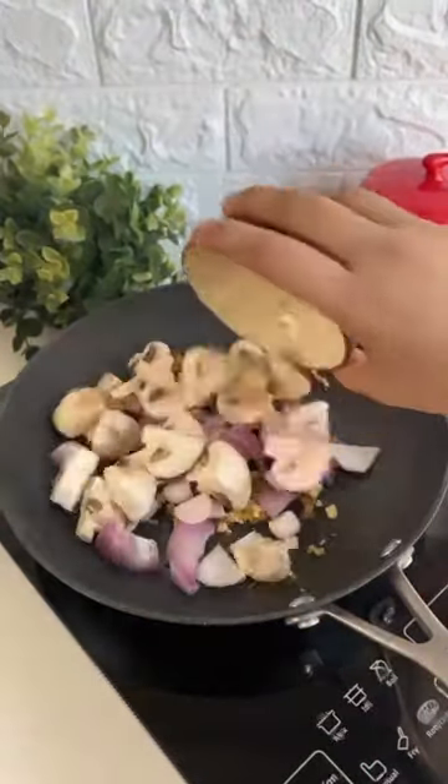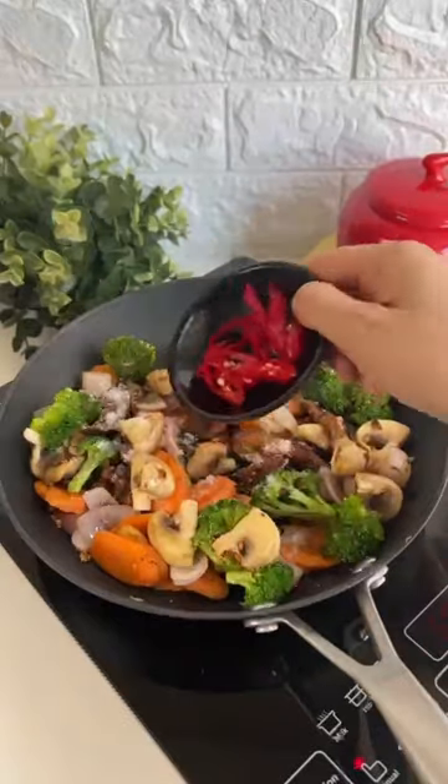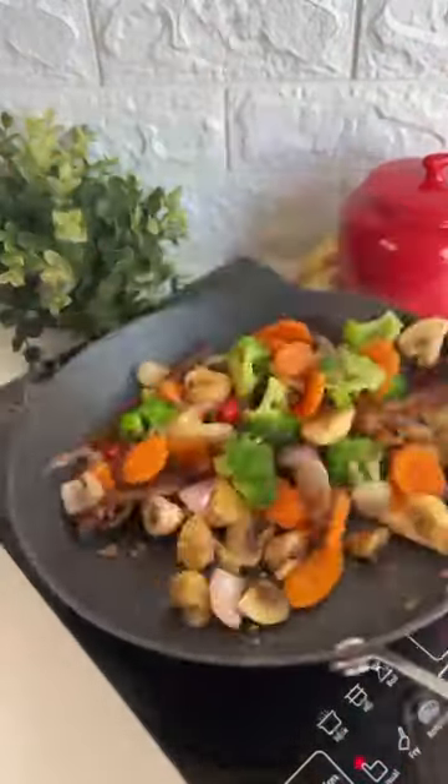Now time to make our veggies. For that, we'll saute some ginger and garlic, then top it off with some onions, mushrooms, carrots and some broccoli. Toss it well together. Add a little bit of salt, red chillies, some bok choy and continue to saute.